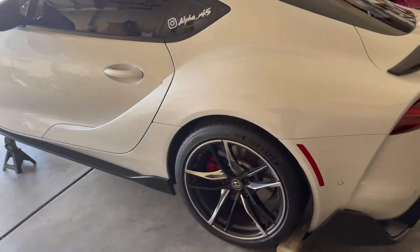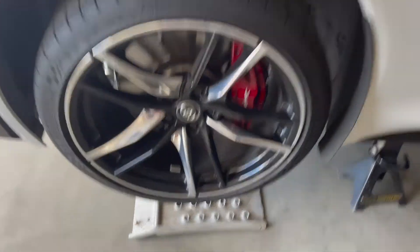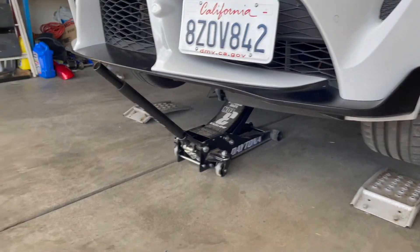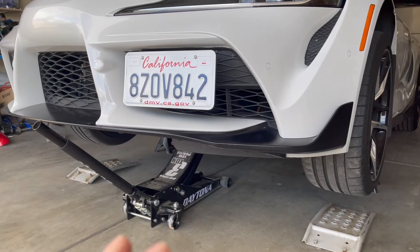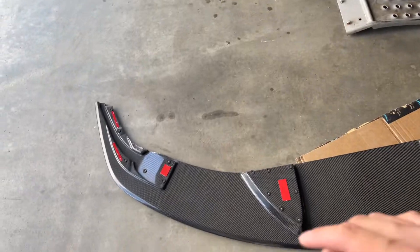Let's install it and see how it looks. First I went ahead and jacked up the car, put these little bricks in the back. I need these little ramps because the car is super low and I can't get the floor jack underneath the front of the car. Just keep that in mind guys - if you're going to lower your Supra it's going to be super low, especially if you do lowering springs like the H&R lowering springs I did.